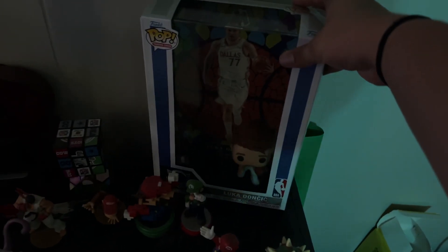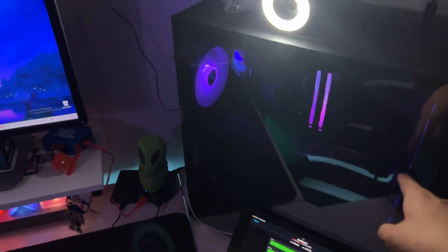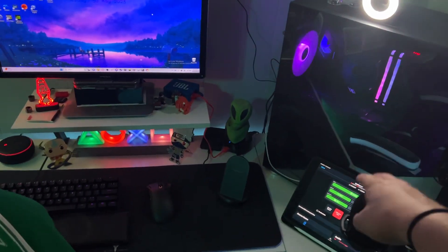Everything on my setup has become a lot more streamlined. I've moved my switch box off of the desk. I've got the Minecraft Crocs here because I needed to make a place for this big Funko Pop box. New motherboard, new graphics card — a bunch of new stuff in there.